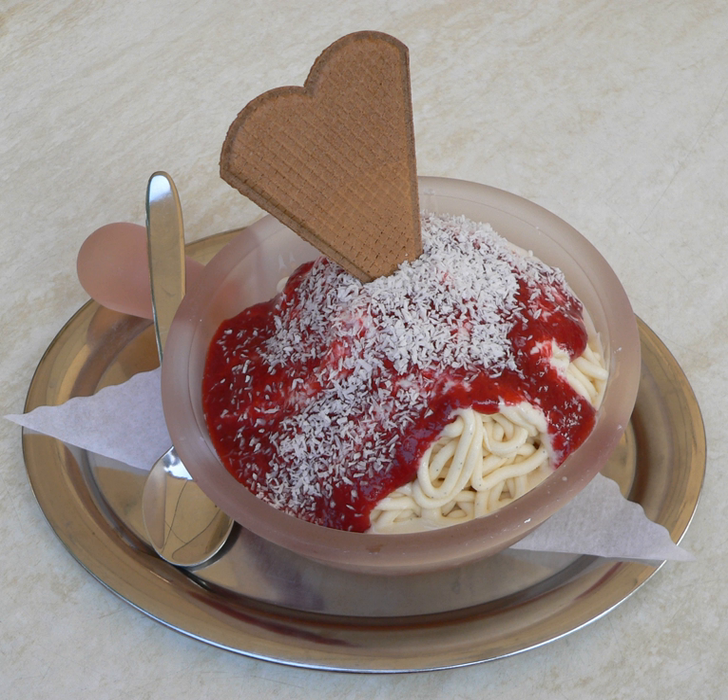Spaghetti Eis is a German ice cream dish made to look like a plate of spaghetti. Vanilla ice cream is extruded through a modified spätzle press or potato ricer, giving it the appearance of spaghetti.